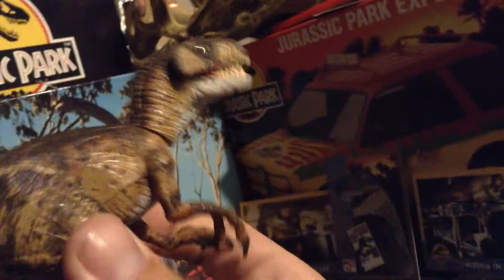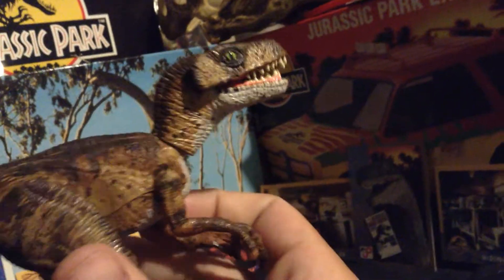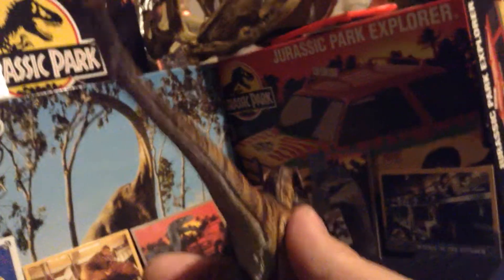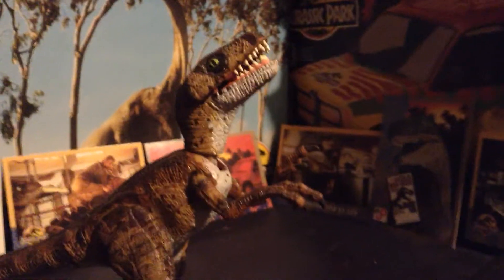I started with just repainting my doubles and then spared no expense — spared no figure. Almost all of my stuff is now painted to my liking, and I have not looked back since. There you go — there is my V-Raptor, and/or Deinonychus.